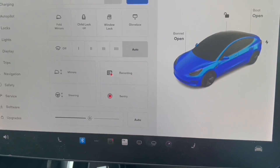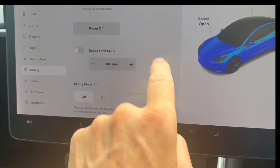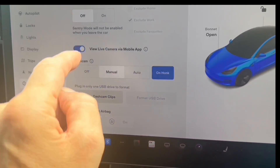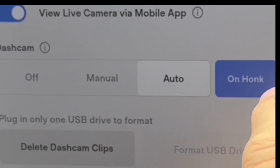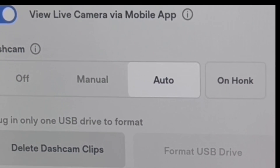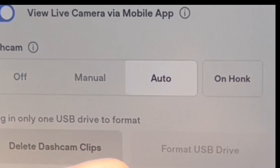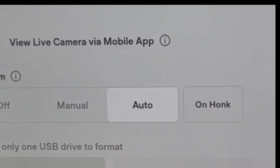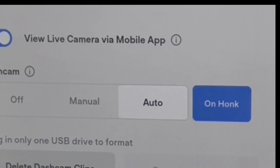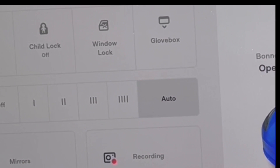The next thing — very important — is the settings. Go back to safety and above the clips you'll see options: off, manual, auto, and on honk. You can turn 'on honk' off, but the idea of the honk — the horn — is that you can bib the horn to save a clip. On auto it'll automatically save, but maybe not at the time you want that footage. What I do is have both auto and on honk enabled.